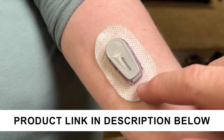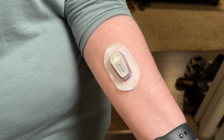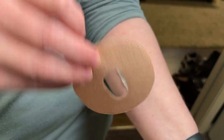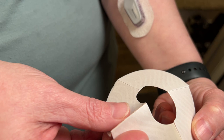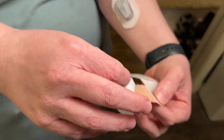If you're having a problem with your adhesive coming loose on your Dexcom G6 monitor, what you need is one of the skin grips. This is a patch that you can apply to go over your Dexcom. It has a backing on it that is split into four tabs, so you can peel these off and apply it on.